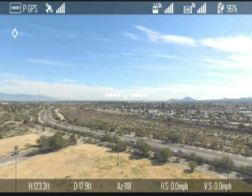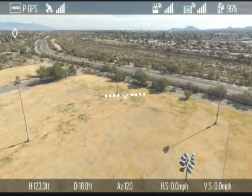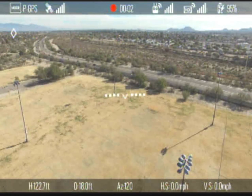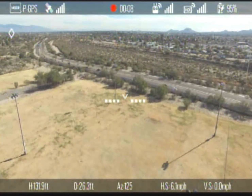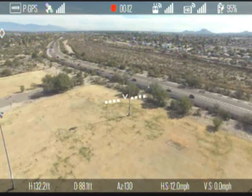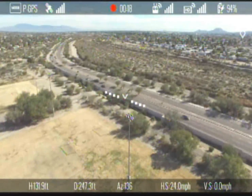On the top left, next to the HDMI sign, you will see it says 'take off' when you actually take off, and then once you're in the air it will switch to show you the mode that you're in — in this case we're in the P GPS mode. Next to the mode you have the GPS strength, and as long as you have enough satellites to set a home location, that will show full bars.